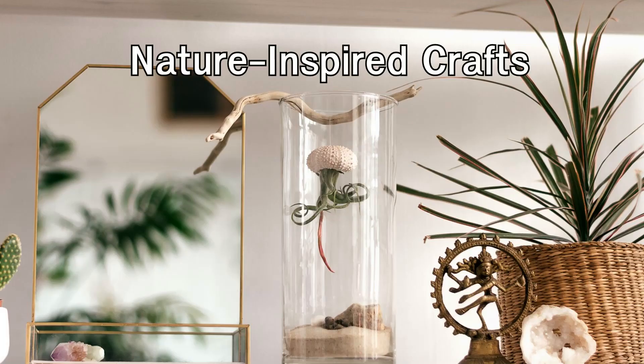Nature-inspired crafts: bring the outdoors inside by incorporating nature-inspired crafts into your home decor. Create decorative elements using branches, pine cones, seashells, or pressed flowers.